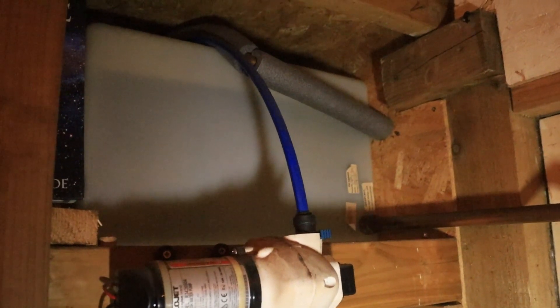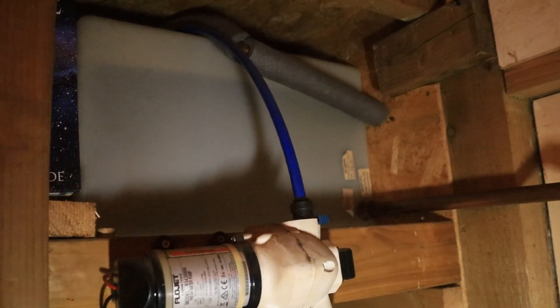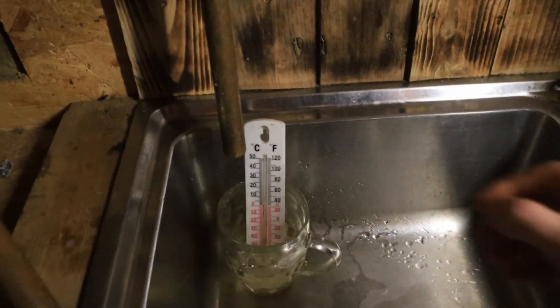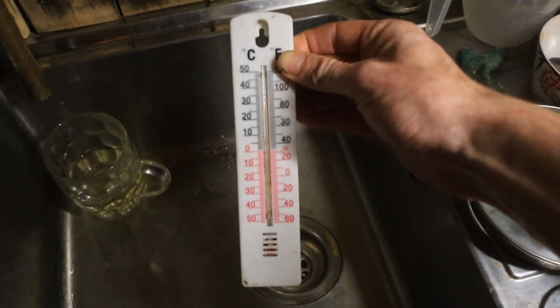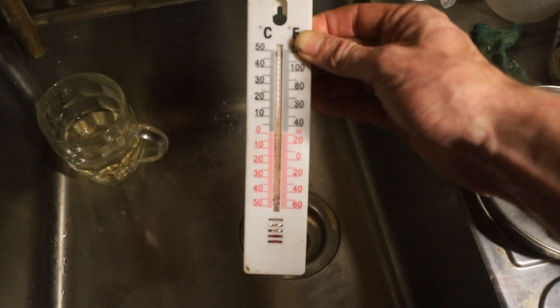Six hours have passed now. You can see the tank is still full and you can feel the warmth coming through it. This is HDPE plastic — food grade or potable water grade — so it's safe and doesn't leach nasties into the water. I filled up this glass again with the thermometer, and after six hours starting with 11-degree water, it's now at 35 degrees. Time for a shower, I think.